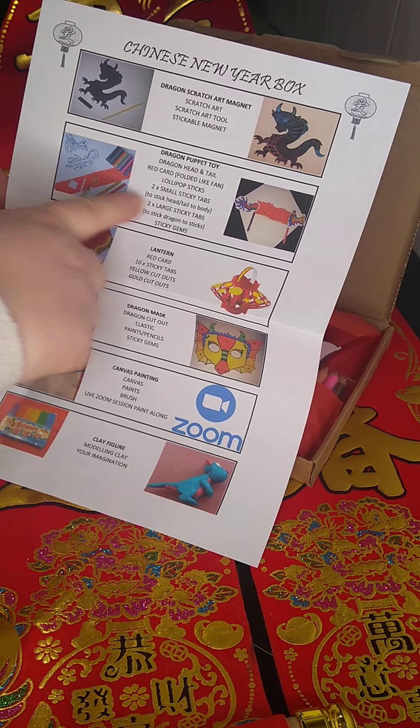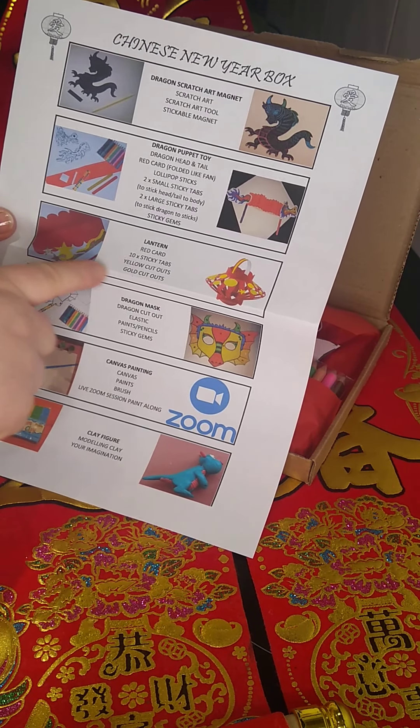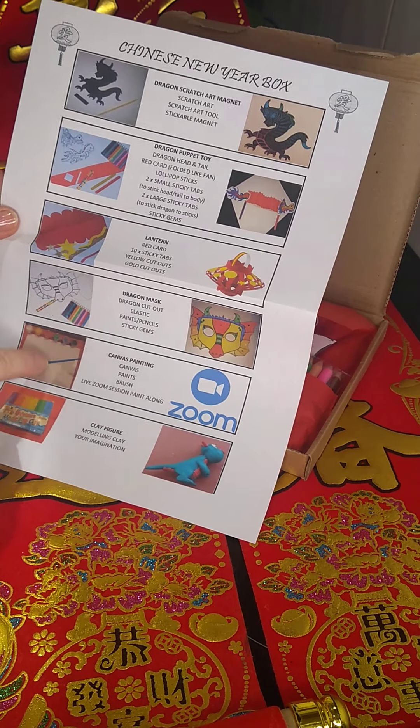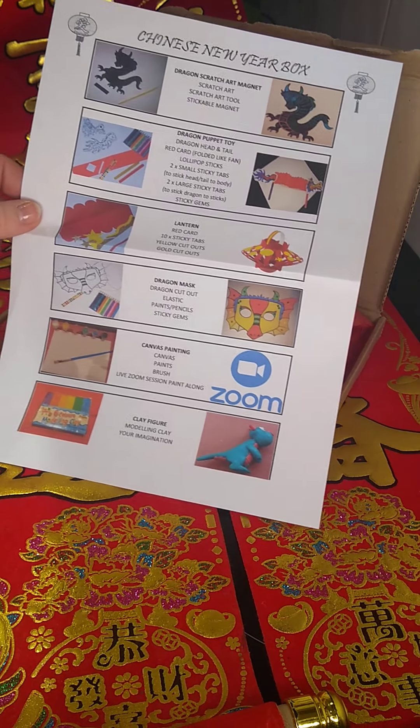We've got scratch art, we've got a dragon puppet toy, we've got a lantern to make, some masks, we've got some modelling clay, and then of course we've got our live Zoom session together next week.